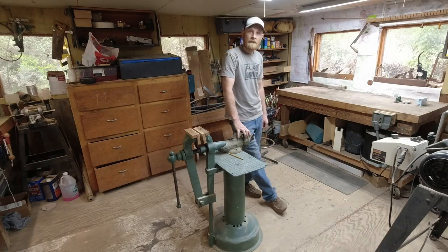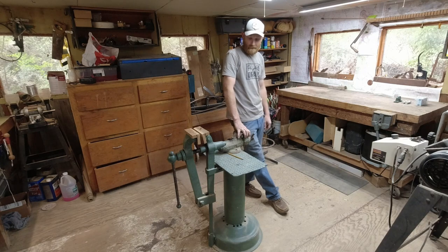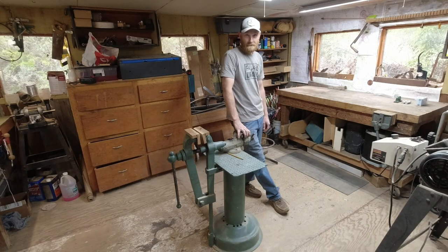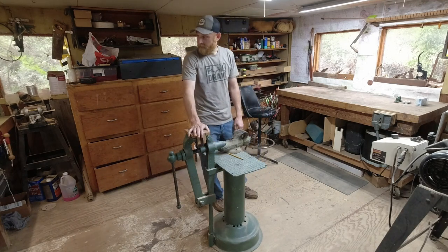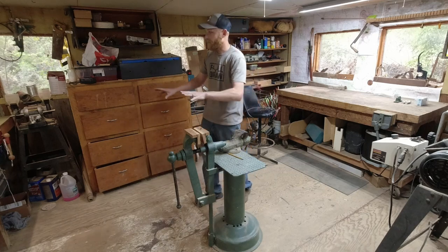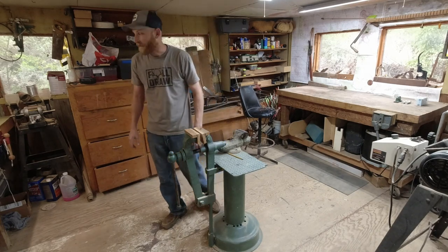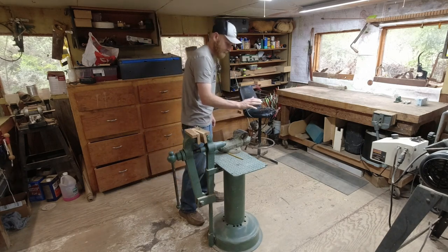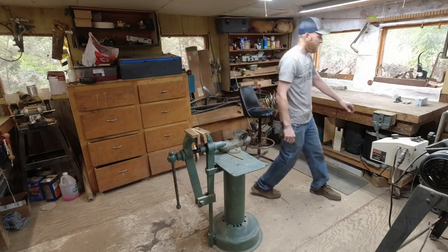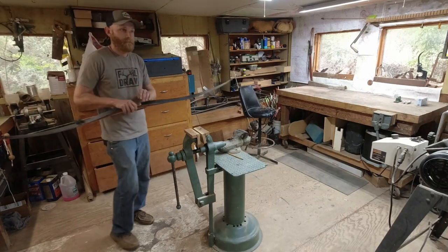There are a few things that I have that people might say I have too many of. Things like bows — probably have too many of those, you really only need one. Guns — except I lost all those in that flood. Other things I like to collect are bandsaws, sanders, and vises. I have a lot of vises, but you can never have too many. I like to be within arm's reach of one at any time, and they all have their different purpose.